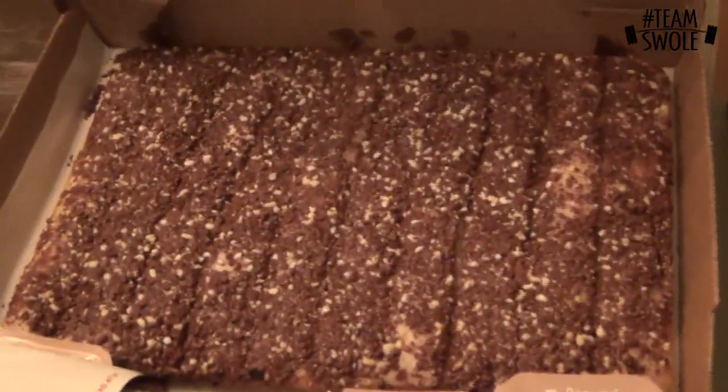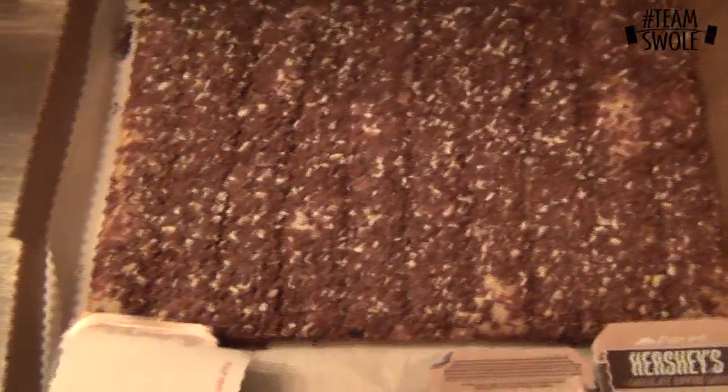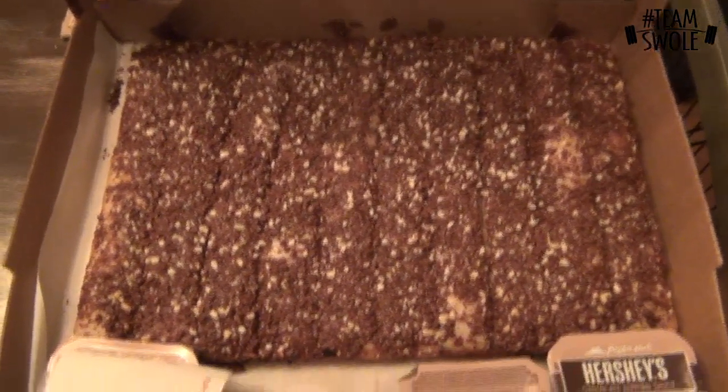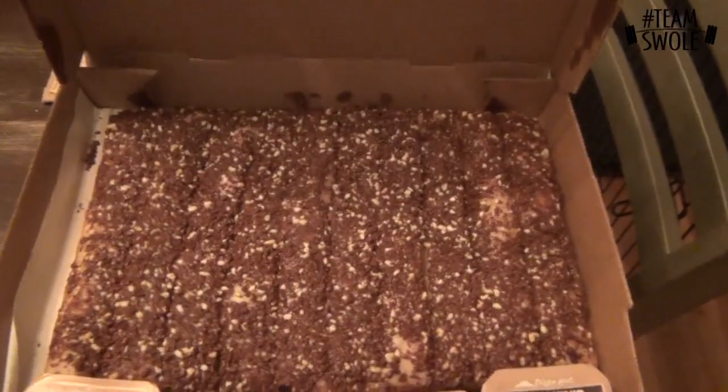My wife's favorite dessert ever is these chocolate Hershey Dunkers — basically a ton of chocolate on breadsticks. Tastes incredible. We're not counting calories because we don't care, it's our cheat meal. That's what we're gonna eat tonight — hope you liked the video.